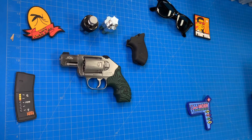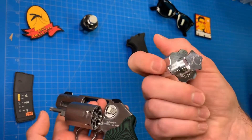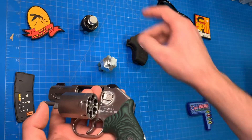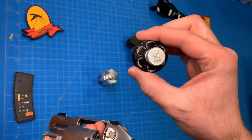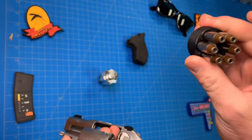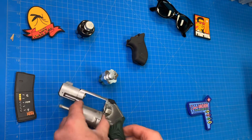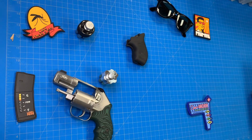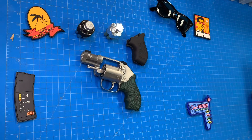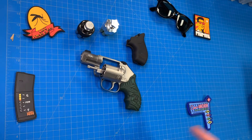Speed loaders for this thing — the only official speed loader you can get for it is through Kimber, and I only have one because they are $30 a piece. There are HKS speed loaders being substituted for this gun — this is an HKS DS model. They don't go in all the way, but they work well enough. Some people have sanded them down. The aftermarket community is just getting geared up for the K6S.